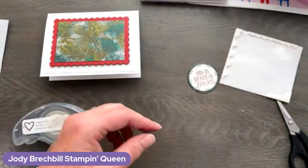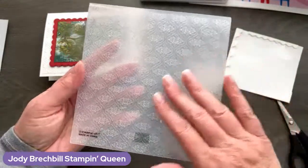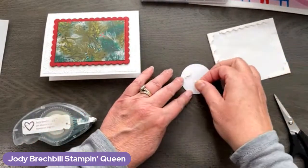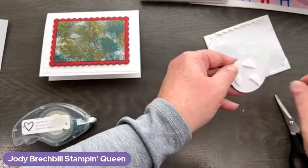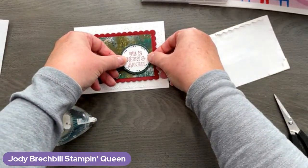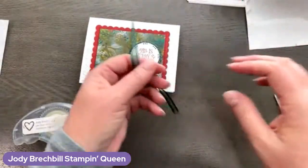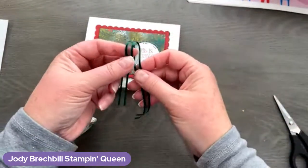Put it away before we have a giant accident. Next step is some adhesive on the back — I'm just using my stamp and seal. We're going to attach that to one of these pieces of Evening Evergreen glimmer. I love that glimmer pack — so pretty. Now that's the Quattrofoil embossing folder I used — it is in the annual catalog. Next step, some more pop-ups, and then we're going to add a pretty bow. All Is Merry and Bright. I have some Evening Evergreen sheer ribbon.